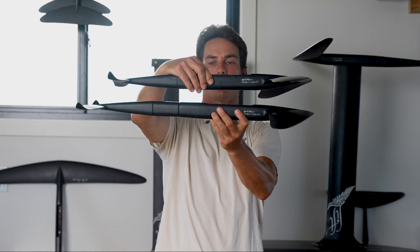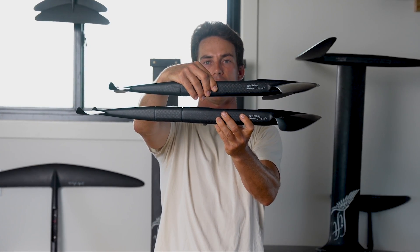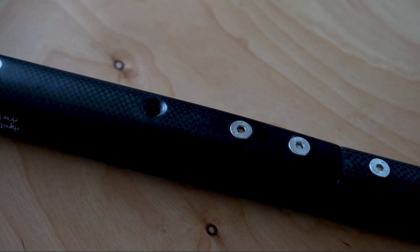These are the exact same setups here. You can see the bottom one has that fuselage extension, and the top one does not. With the fuselage extension, your ride is going to get a lot more predictable, a lot easier to control, and overall it's going to draw out your turns and give you a smoother ride.